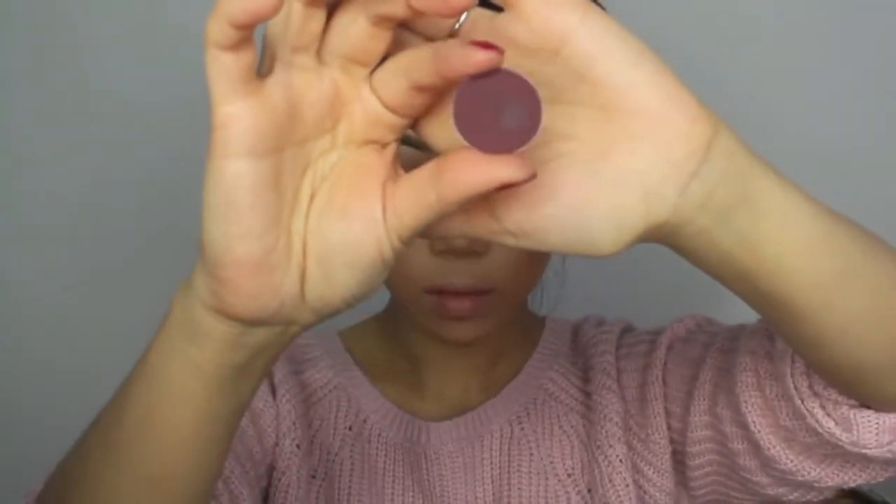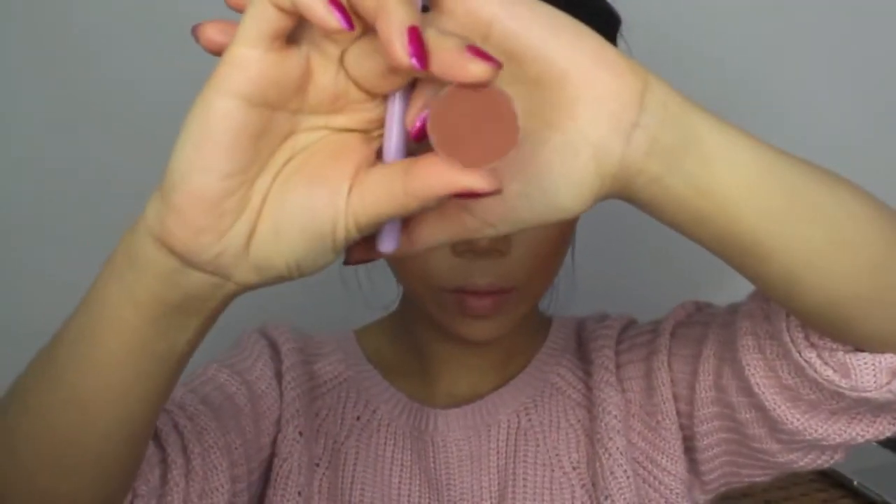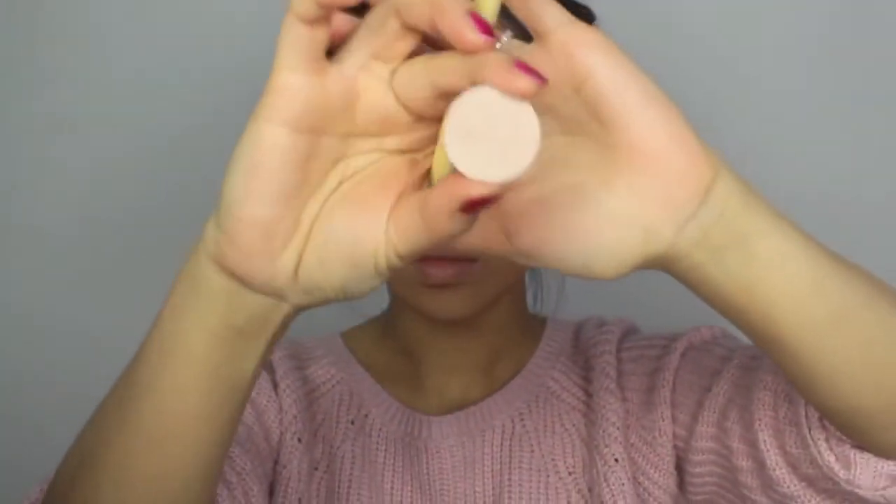Now finishing off my eyes, I'm using the colour Deep Dampson by MAC, and then I'm going to smoke it out with the colour Coco Bear by Makeup Geek. To brighten up my inner corner of my eyes, I'm using the colour Shimmer Shimmer by Makeup Geek, and I love this colour because it's really smooth and you can't see the chunky glitter bits.